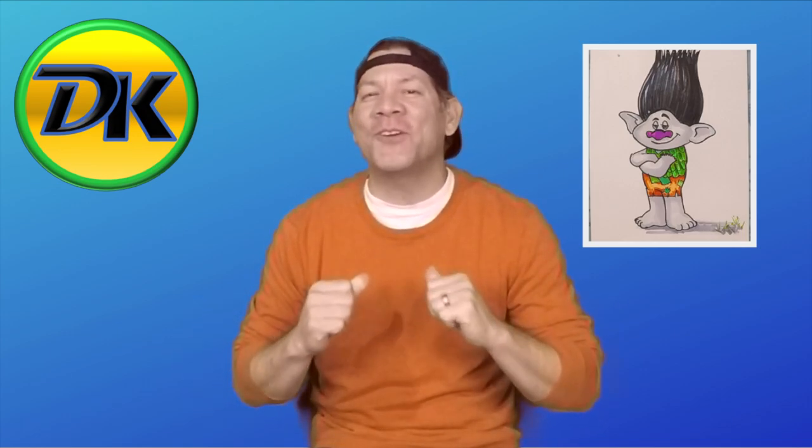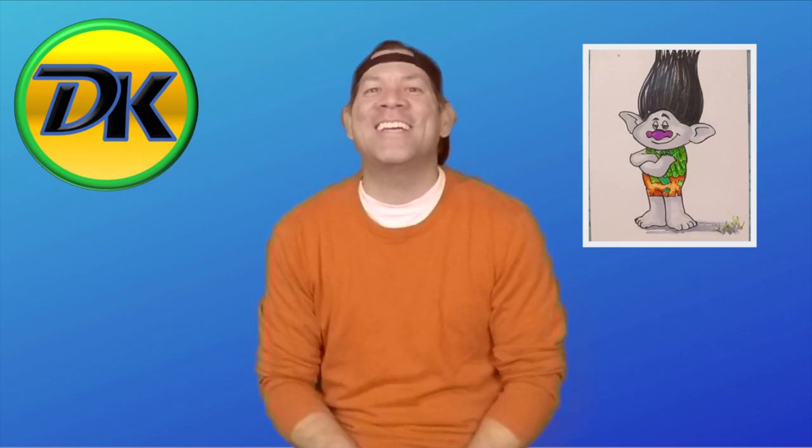Welcome to Draw Kids where anyone can draw. Today we're going to draw Branch from the movie Trolls. I love Branch because he's a lot like me — rough and tumble on the outside but warm and fuzzy on the inside. So grab your art supplies and let's draw.